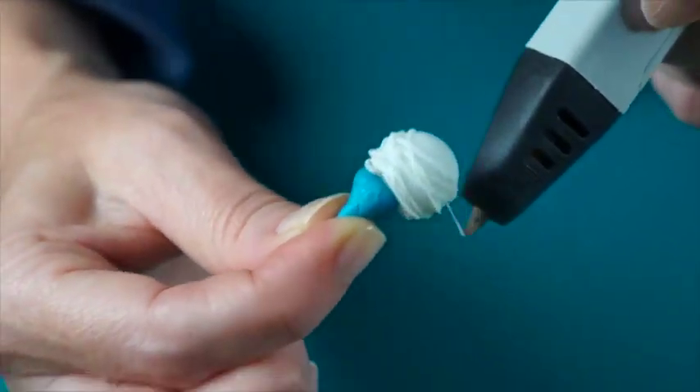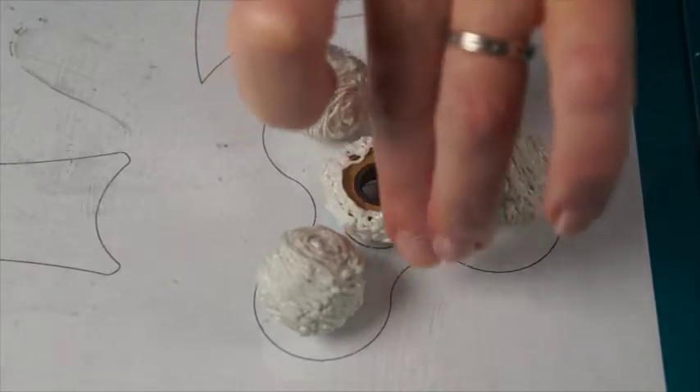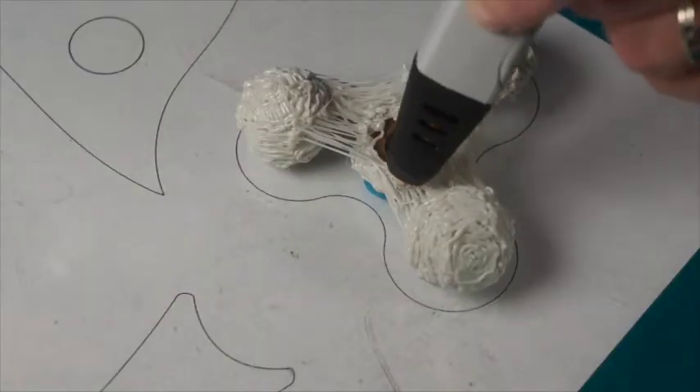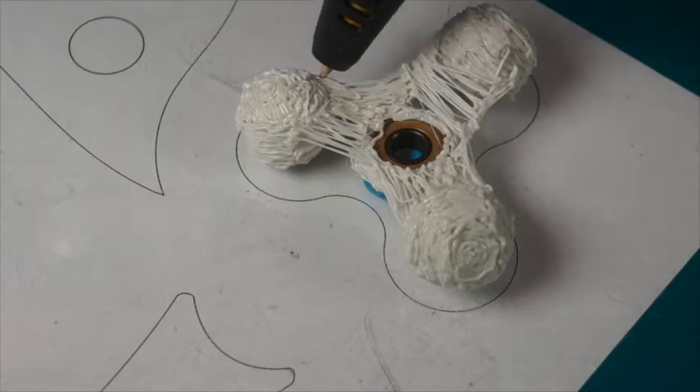When all three marbles are covered, position them on the template with the bearing in the center. Use sticky tack to elevate the bearing, centered vertically with the marbles. This also helps keep it from moving around as you connect the pieces, using the template as a guide.